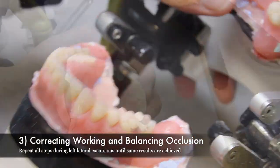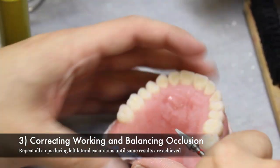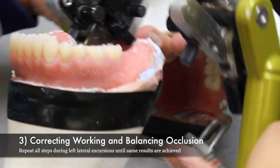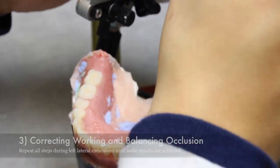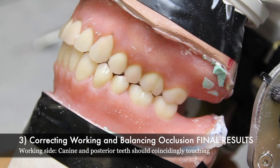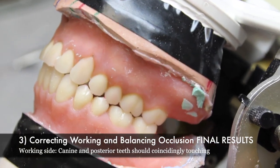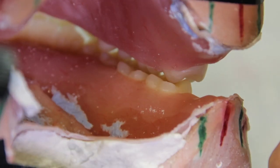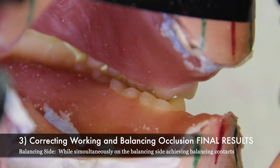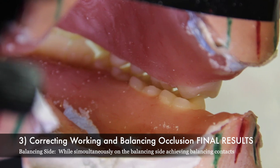Once the right lateral excursions have been achieved and working and balancing sides all have the proper contacts, repeat all the steps while performing the left lateral excursions until the same results are achieved. On the working side, you can see the canine and posterior teeth touching coincidingly, while simultaneously on the balancing side, you can see the maxillary lingual inclines of the lingual cusps riding the buccal inclines of the mandibular buccal cusps, creating balance and contact.